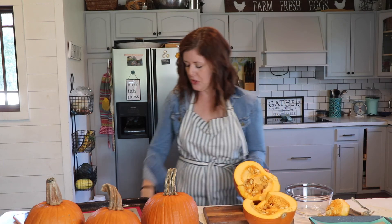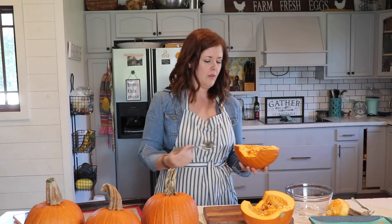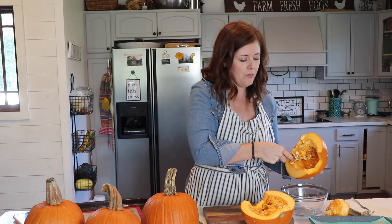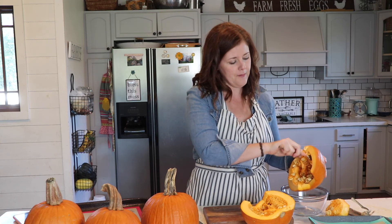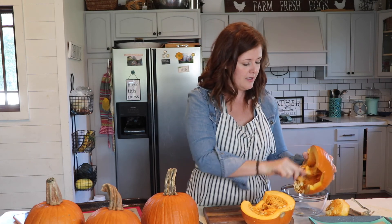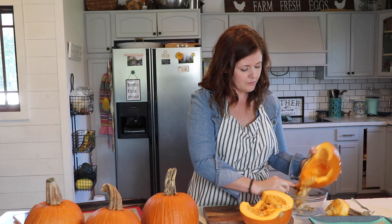All of this is going to get scooped out, and then we're going to throw these onto a cookie sheet. They're going to go in the oven brushed with a little bit of olive oil — or whatever oil you have on hand — just a little coating. Then we're going to stab the top of them so that the steam can release, and then they just go in the oven.